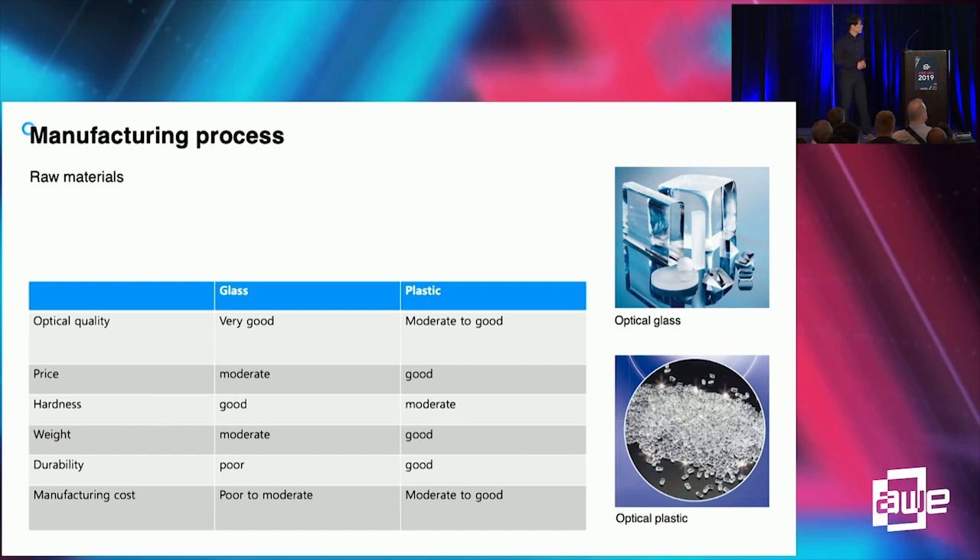Let's start with the materials. Any kind of optically clear material can be a substrate for the pin mirror. Glass and plastic are both good candidates with their respective pros and cons. Glass provides very high optical quality but costs slightly more. Plastic provides moderate to good optical quality but is very compatible with mass production.